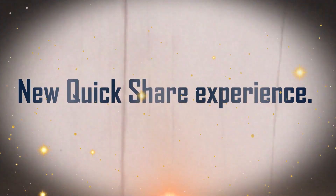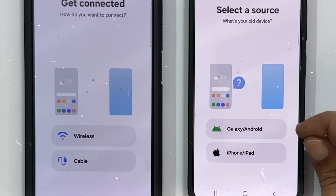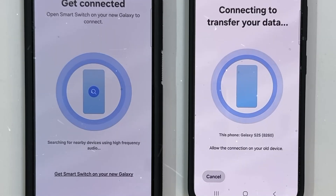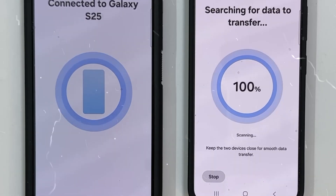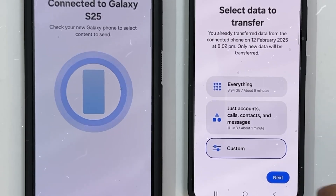Feature 4: New Quick Share Experience. Quick Share has a redesigned experience on One UI 8 with discrete send and receive tabs. Users can now pick files to be transmitted over Quick Share via this interface, as an alternative to the normal sharing menu. This change is likely to come to all Android devices via an upgrade to Google's version of Quick Share.